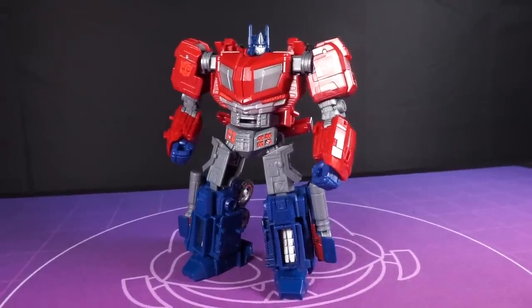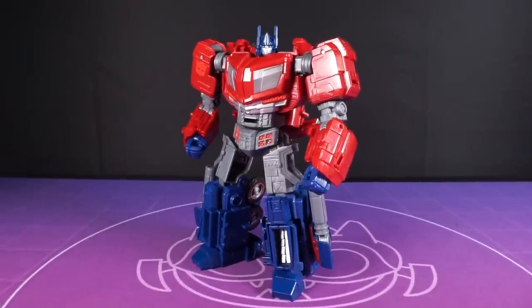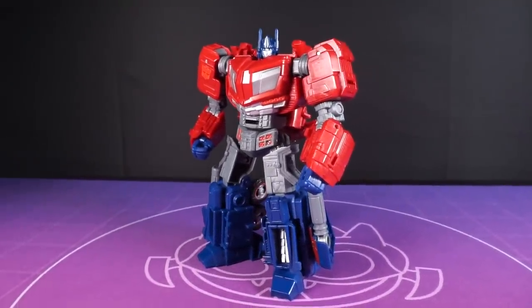This toy was a rollercoaster, let me tell you. Well, technically it's a big Cybertronian truck, a big refrigerator on wheels, but I'm speaking metaphorically here — try and keep up.